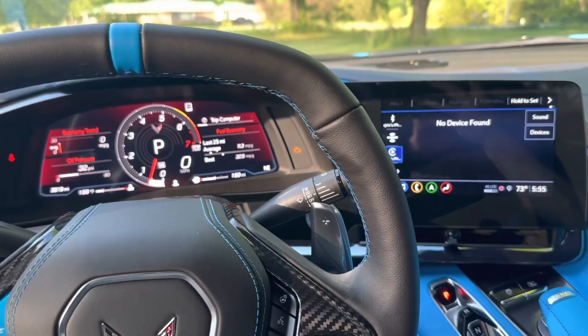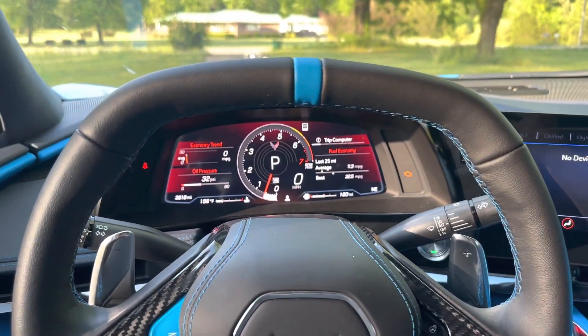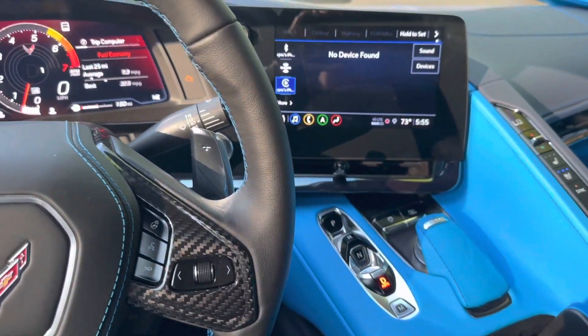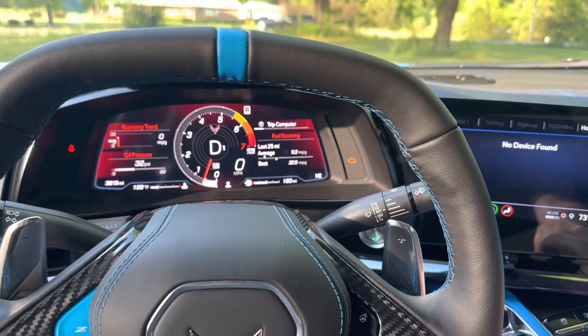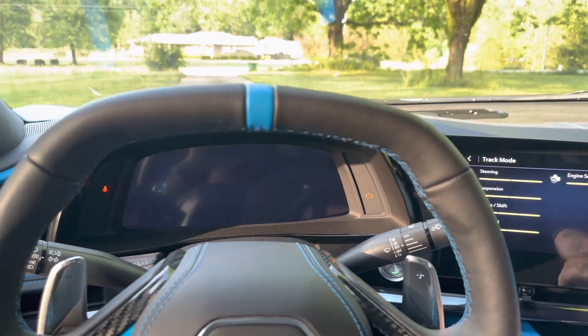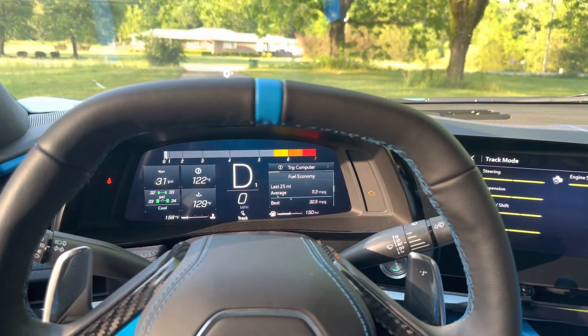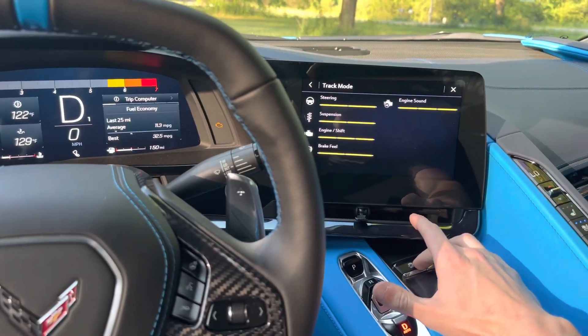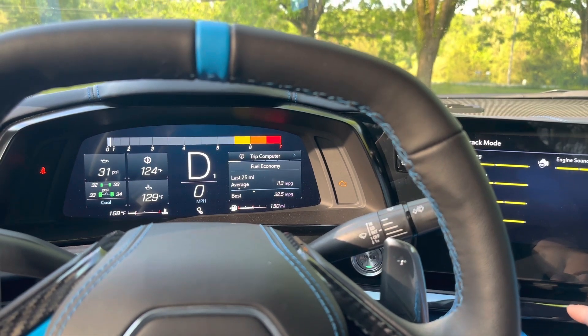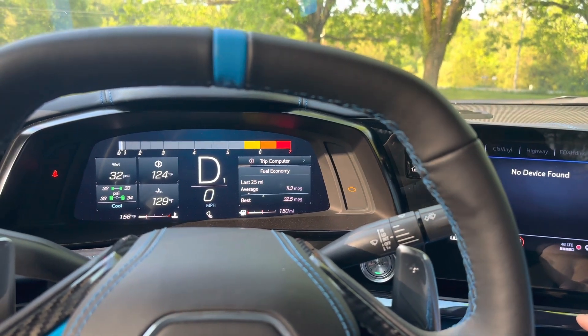Stepping back into the car, I'm going to show you exactly how to activate launch control mode. First off you're going to have to put the car into drive. Then after that you're going to have to go all the way over to track mode — and you have to be in track mode by the way. Then you are going to hit the traction control button twice until both the traction control and the ESC off light come on.